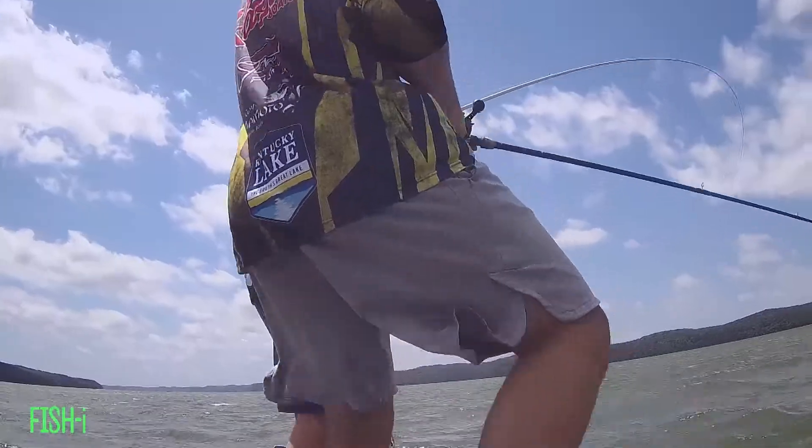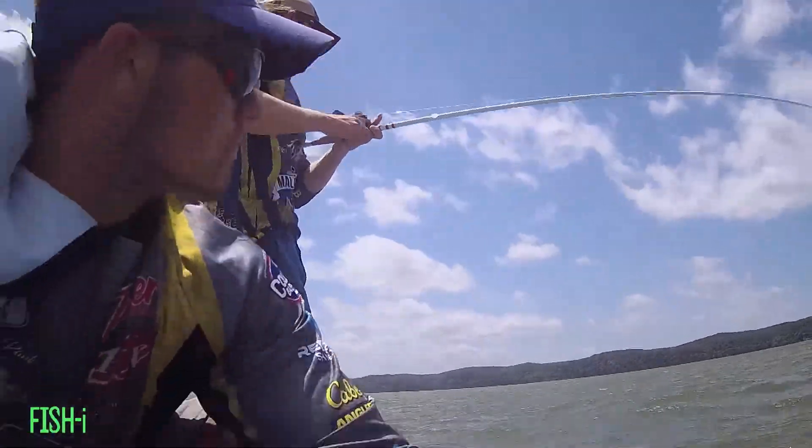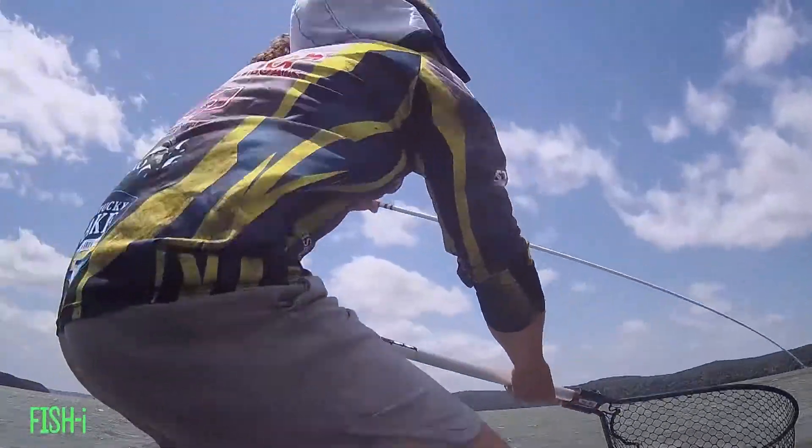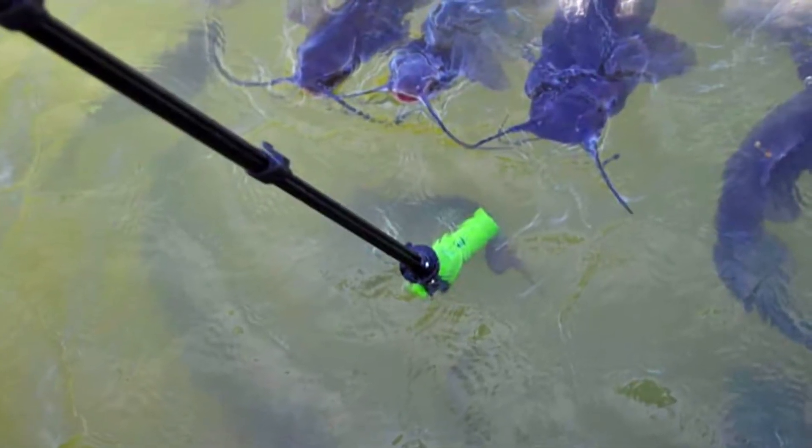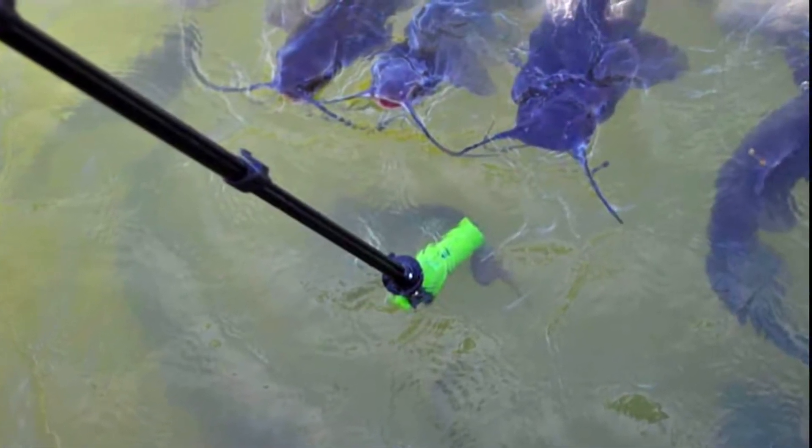The other mode would be video mode. Video mode is going to work like any other camera, just like you would use your cell phone, for example. You just hit record and it records, and when you tell it to stop, it stops. I love this mode for when you're out fishing and you have something you want to record. It's just really easy to use. You can get your clips, stick the camera under the water, maybe get a bass on a bed or whatever it is that's going on. That's video mode.